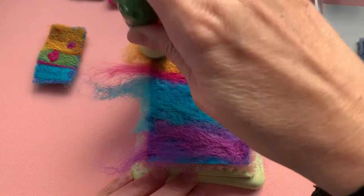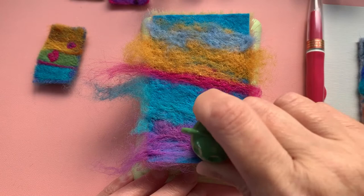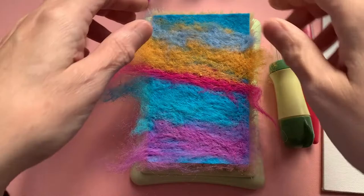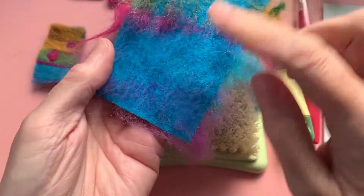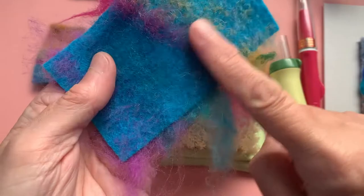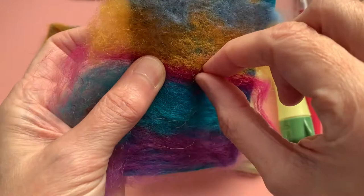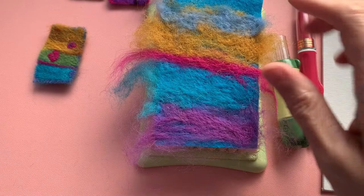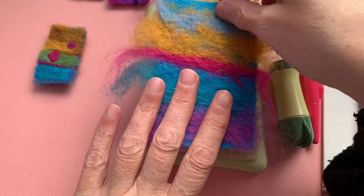You can see that this is all getting nicely felted down, giving you a really good base to work on. So I'll just put the safety on. We can see if I lift up this and turn it over — you see all those fibres on the back. That's how you know that it's felted in. You can see all those fibres have made their way through to the back of your base felt. And it's all felted in. That's really simple — just a really simple way to get a background for a flat felted piece.